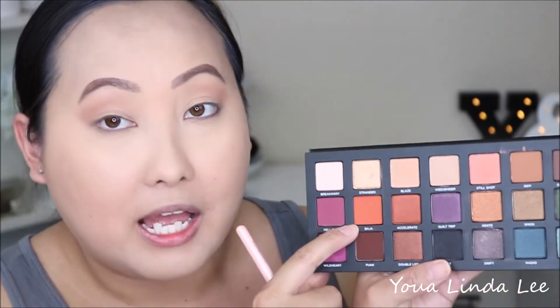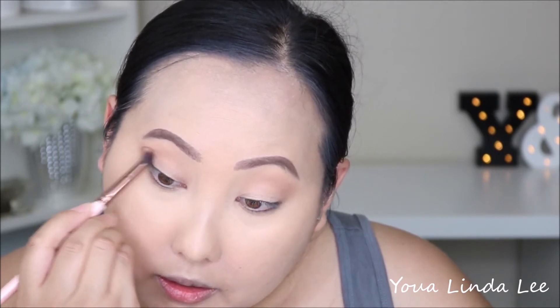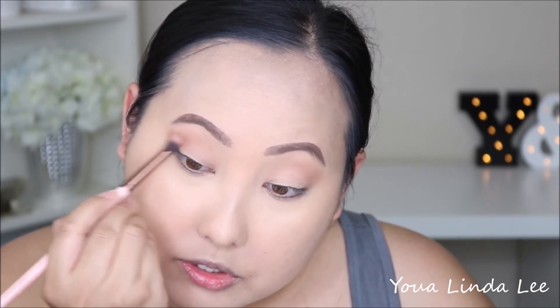Next I'm going to pick up the shade Baja, which is a very bright, vibrant matte orange shade, with my Lexi 229 taper blending brush. I'm going to put it underneath the previous shade and blend those two shadows together.